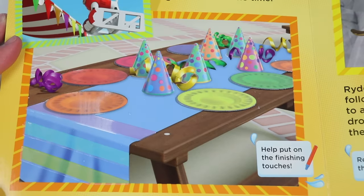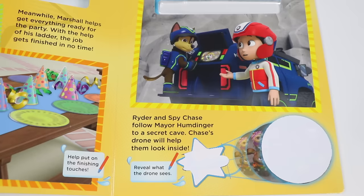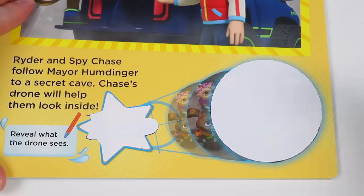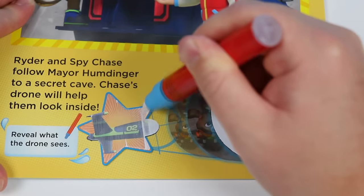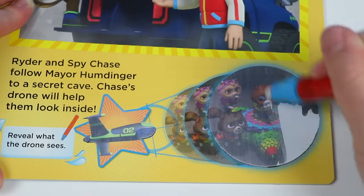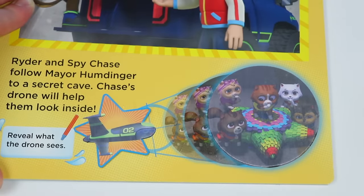Teamwork makes the dream work. Yep, we're all ready for the party. Now let's go help Chase and Ryder with the piñata. Ryder and spy Chase follow Mayor Humdinger to a secret cave. Chase's drone will help them look inside. Are they okay? They look like they're in a scary place. Yeah, they're surrounded by boulders. But they're wearing the proper equipment, and they have Chase's vehicle, so they should be fine. Let's reveal what the drone sees to help them out. I almost thought they were the Paw Patrol, but they're all kitties.